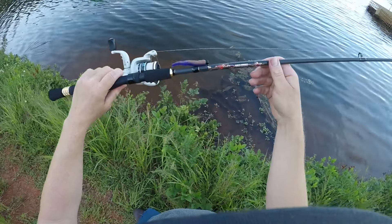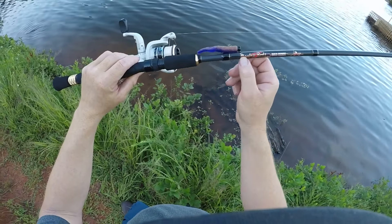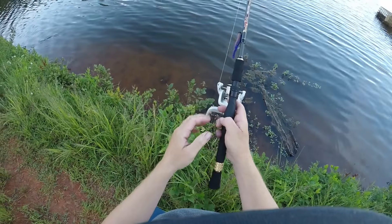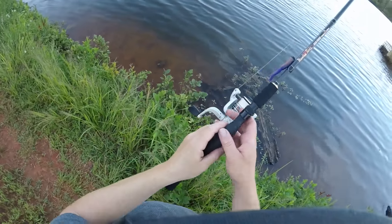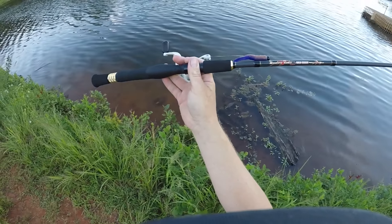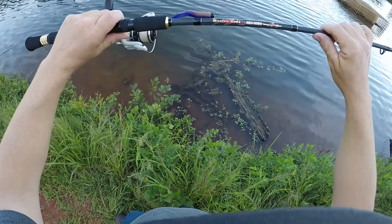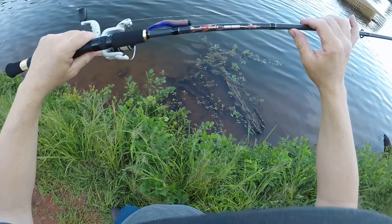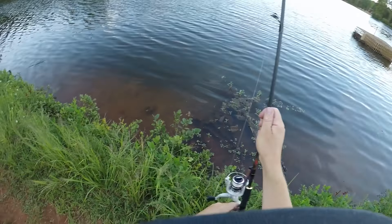This is the Gold Series — they do make the Platinum Series, which has blue and black with cork handles. These run $129.99, and that's a pretty high-end rod, kind of expensive. Personally, I don't usually buy rods this expensive — I'm always kind of a budget fisherman — but this is a really nice rod.